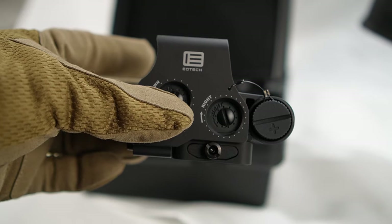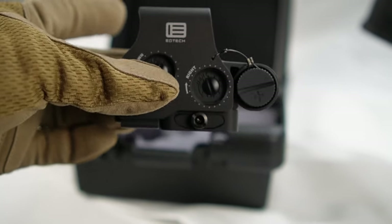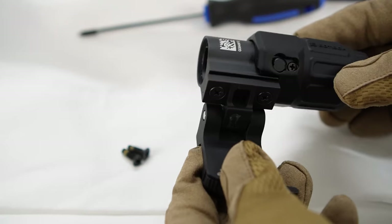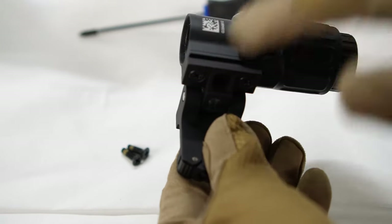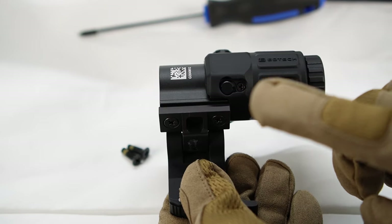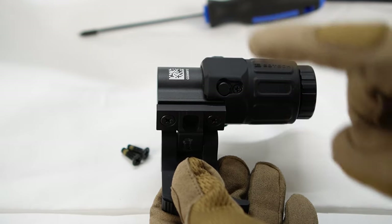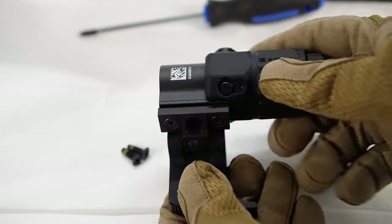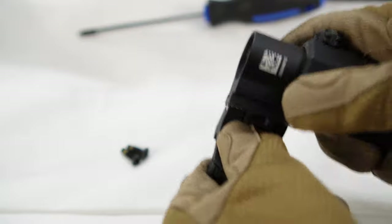We're going to mount the EOTech EXPS 3-0 with the G33 magnifier to the Kodiak Defense WK-180 Gen 2. It's super easy to get the magnifier going — all you have to do is connect the brackets, the mount to the magnifier. They give you two sets of screws, one smaller and one larger. The larger set of screws are just in case you want to put the riser plate in there.